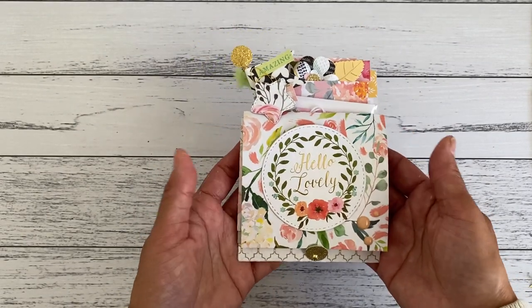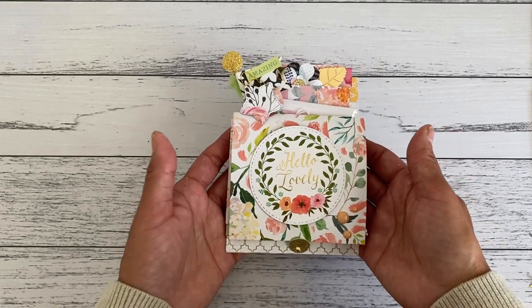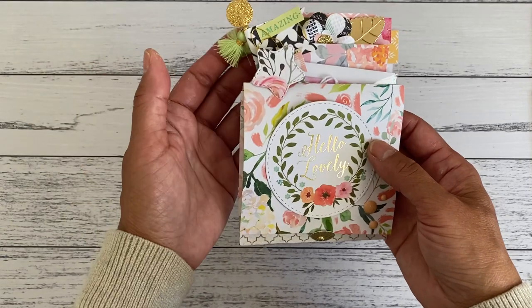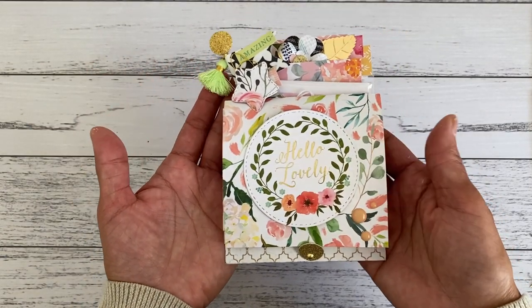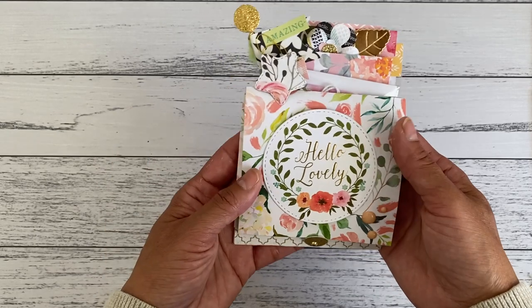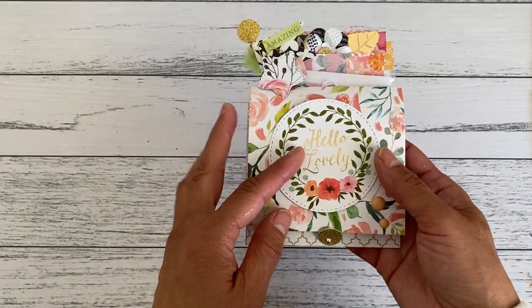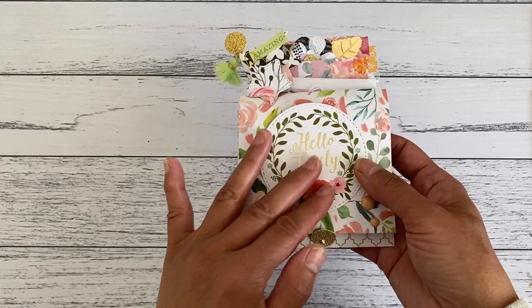I'm going to show you the inside and then do a step-by-step tutorial on how you can put this together. I'm also going to show you another way to make an even more interactive pocket than the way I've done it here.